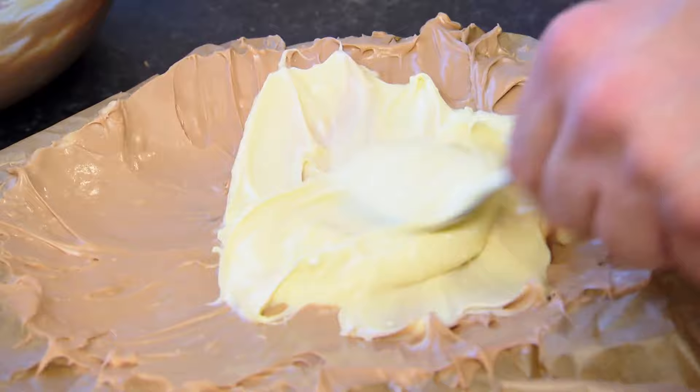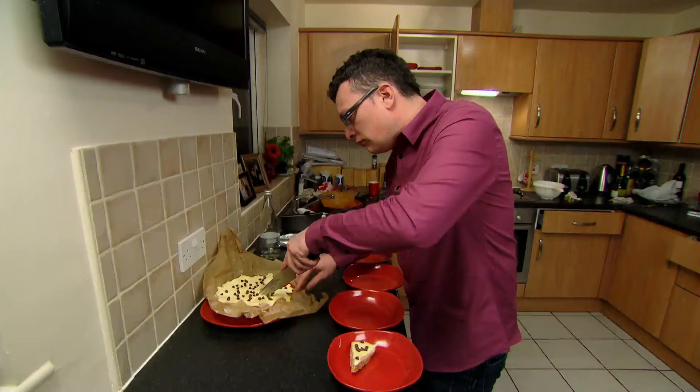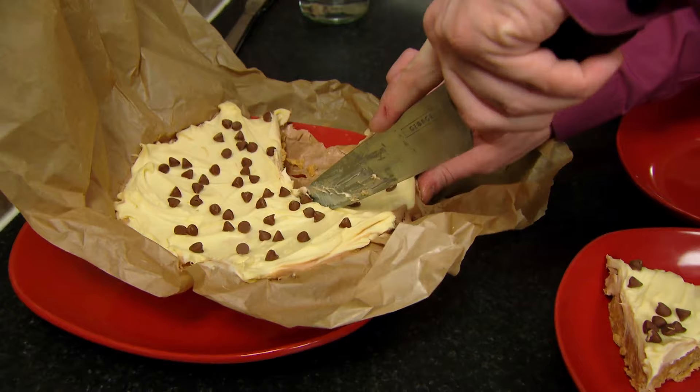I would never, ever put food on a coloured plate. And Kev uses red plates. Well, bad luck, because he's serving dessert on some too. Presentation is key to this dish, and as you can see, I'm making a balls up of it.